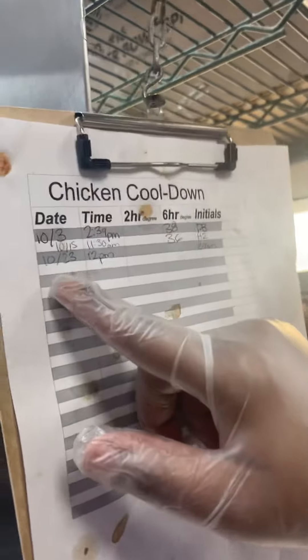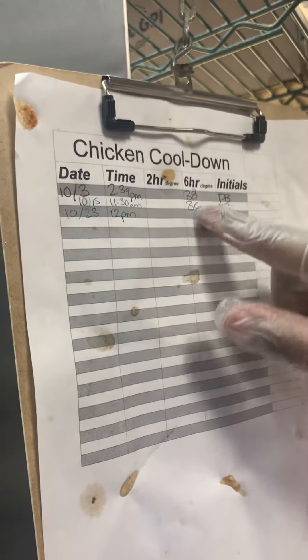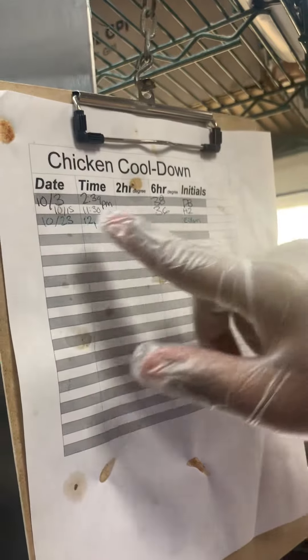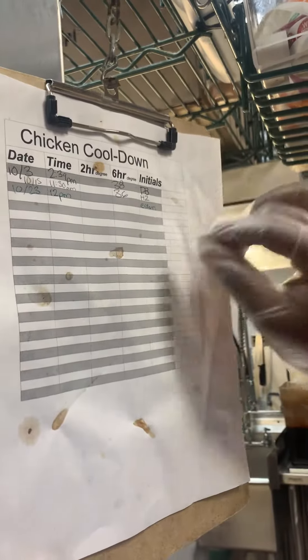As soon as it goes into the walk-in, I'm going to write the date and record the temperature two hours later. Then four more hours after that — six hours total from when it went in — I'll record the temperature again. Each time we'll sign our initials so we know who placed and who stored it, in case we need to address something that went wrong.